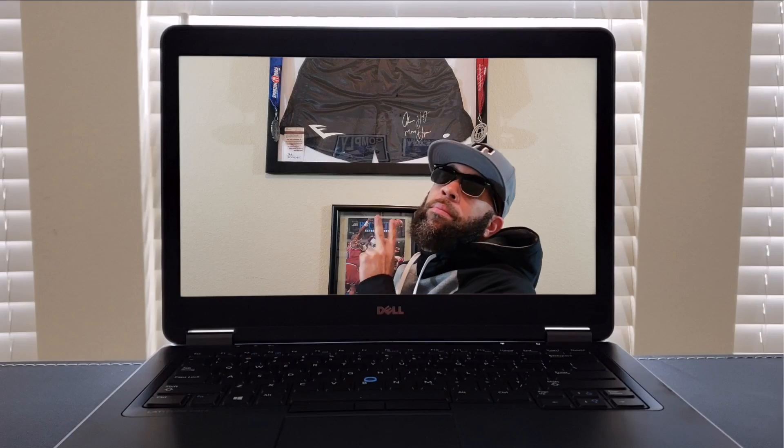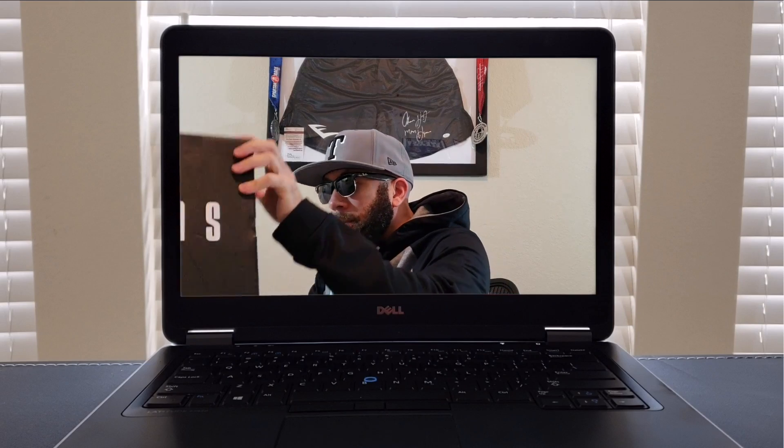We're back at it with some early heat. What's up, it's your boy, trading one with the beard and the kicks, Mr. How I Look, coming to you live and direct from the office.